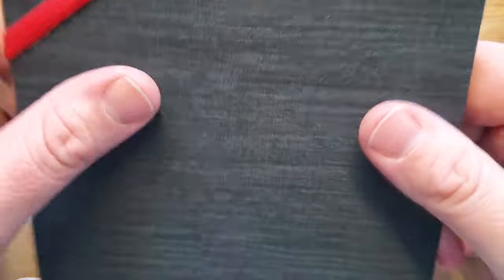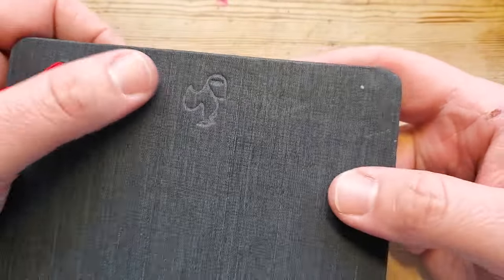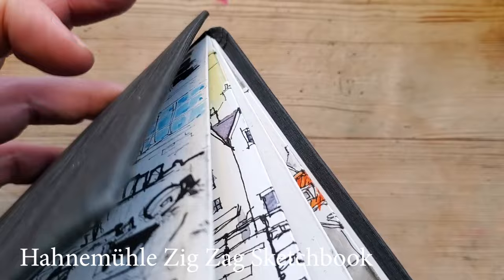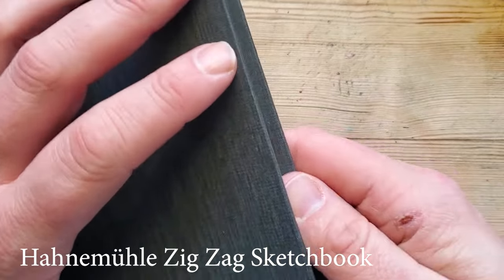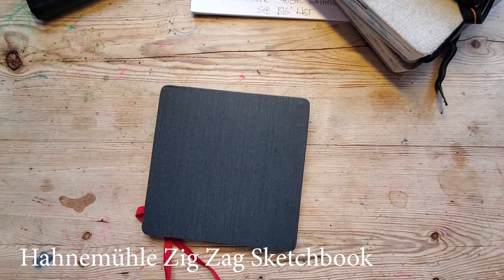So this is going to be a really quick sketchbook tour of quite an unusual sketchbook. This is a sketchbook by Hahnemühle — I don't know how to pronounce the name of the book but I'll put a link in the description below.